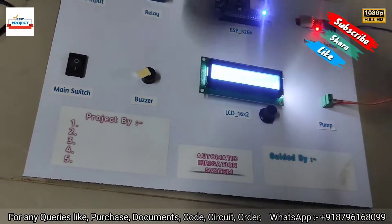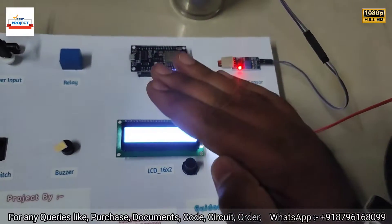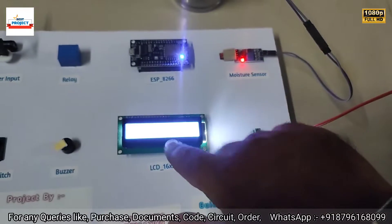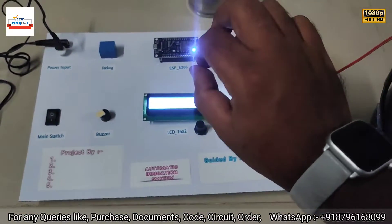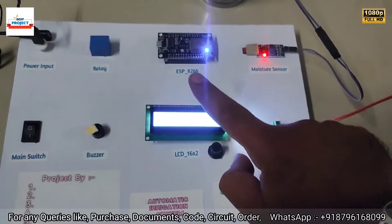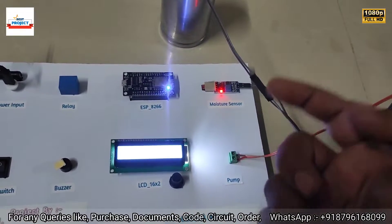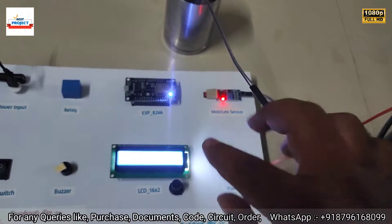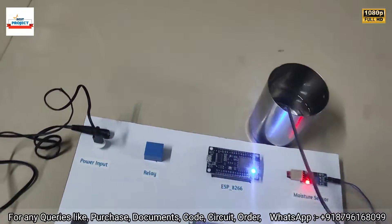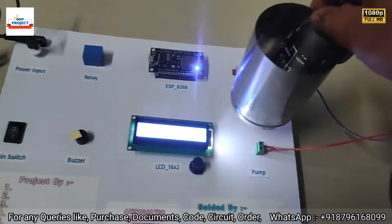This project waits for the water level to reduce slowly from 100% down to 30%, then automatically turns on the pump. It smartly manages water for the plant — reducing from 70% to 30% triggers the pump, which then pushes the moisture level back up to 70–80%, and then the pump automatically turns off.